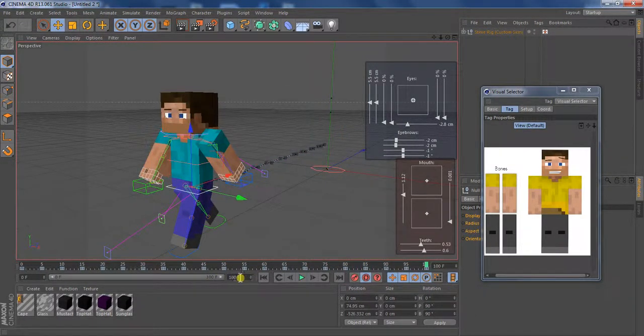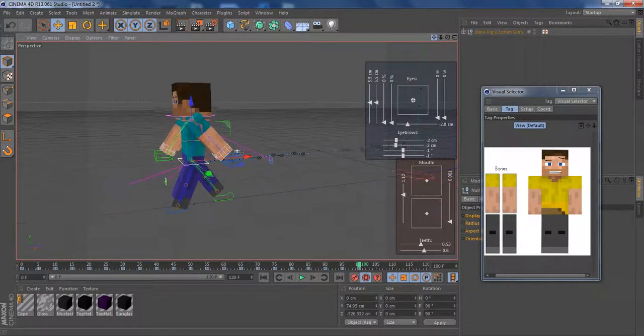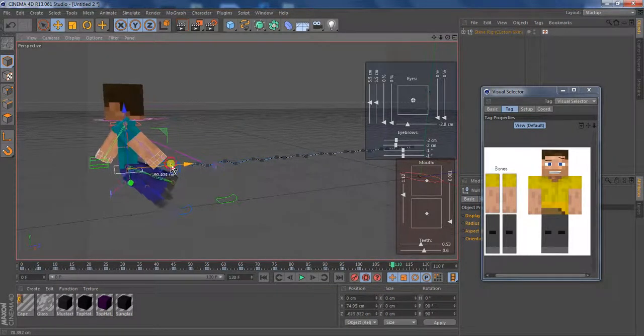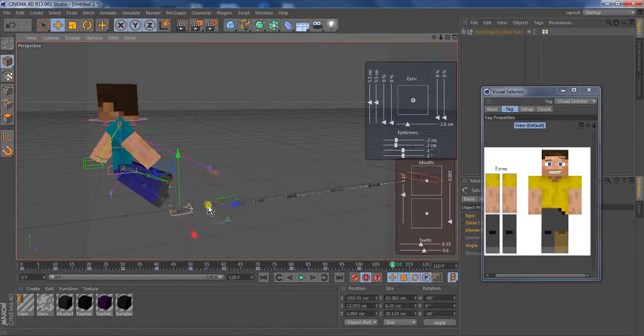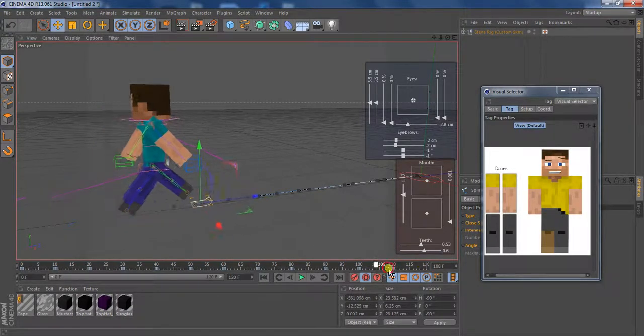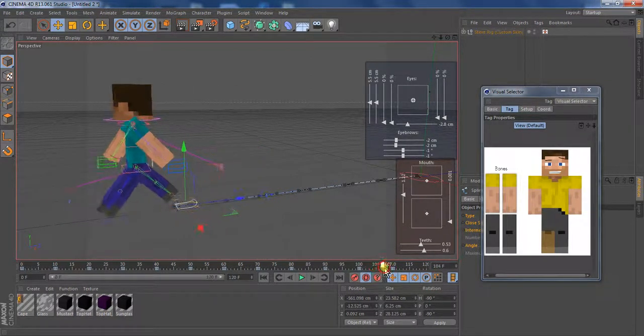Also, if you want him to run, I'll show you how to do that. All you really have to do is bring his waist up a lot farther, then just bring up his leg farther, and bring his other leg not as much, so it looks like his legs are spread apart more.